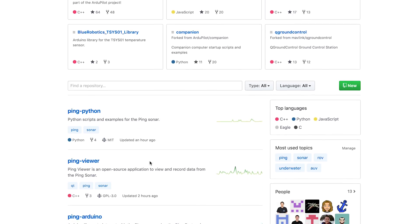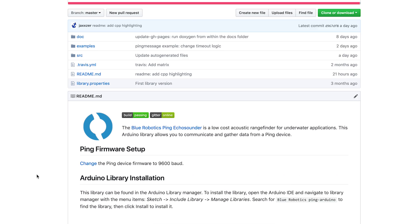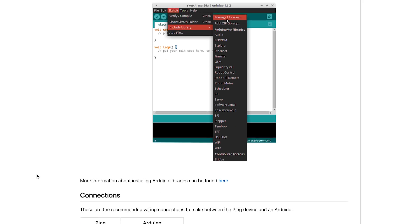The PING communicates with PING Protocol, a simple and open-source binary protocol that transmits data messages efficiently. We have Arduino and Python libraries for PING Protocol available, as well as example code that makes it easy to get connected.